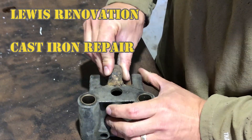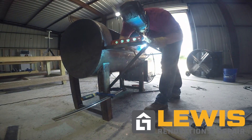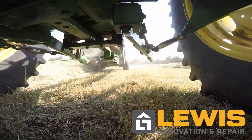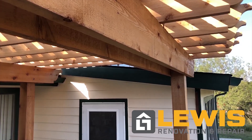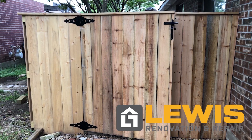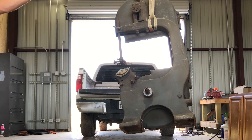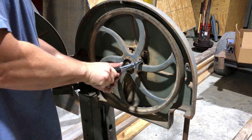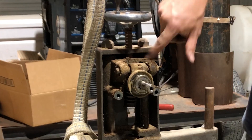This is a video of me doing some cast iron repair on an 80-year-old bandsaw. I bought it off Craigslist — it's got some problems and I'm taking it apart to replace the bearings and stuff. While taking it apart, I found that there is damage in the casting.